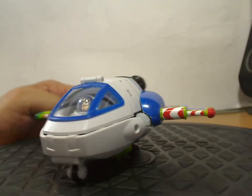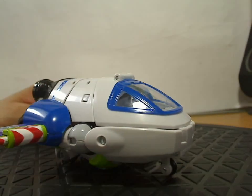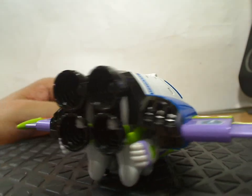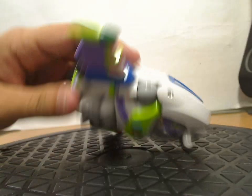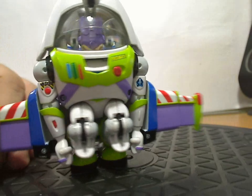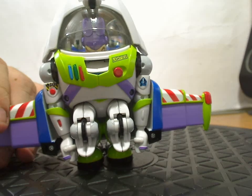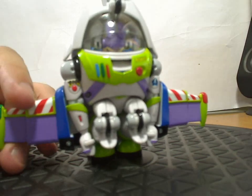Pretty good figure. If you're a Pixar Toy Story fan, you're going to want to pick it up, but if you're not, don't bother. The transformation is pretty simplistic — he does maintain the spaceship shape and the Buzz Lightyear shape — but if you pose him mid-transformation it just looks like a weird guy taking a shit.